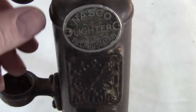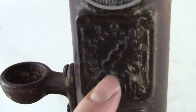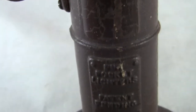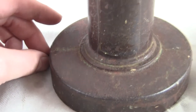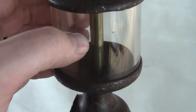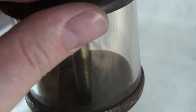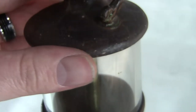It says NASCO lighter filling station right here on the tag — nice condition tag. It's got a little gallons meter there for show, and it says 'for pocket lighters, patent pending.' I don't know much else about this other than it is cast iron. This is a glass globe up here, and there's a filler valve right here, a sprocket that you can unscrew and put the lighter fluid into the machine.